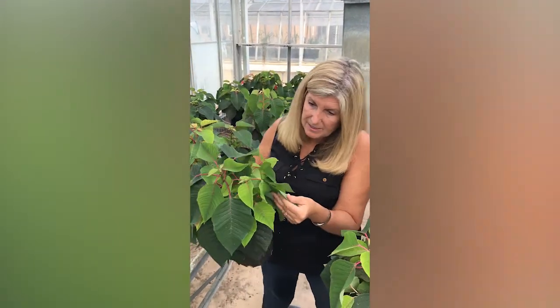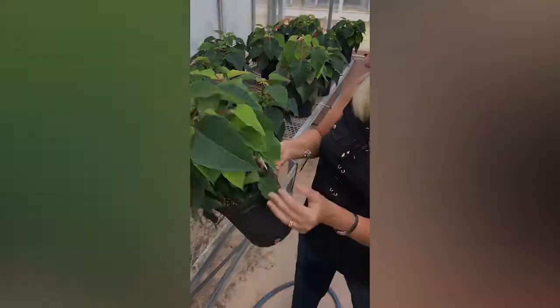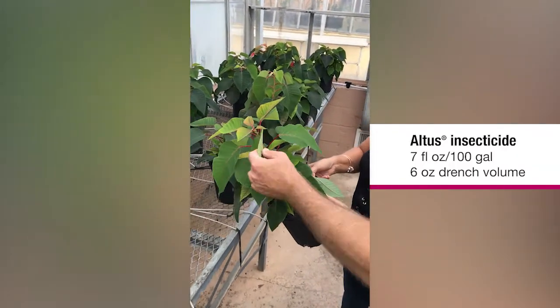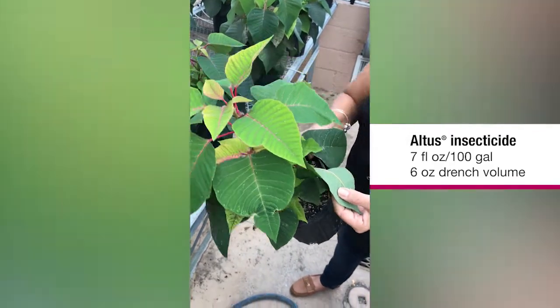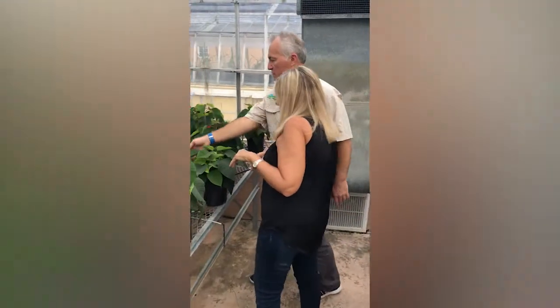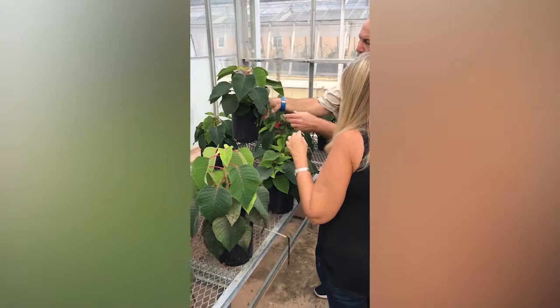So this looks really nice, this looks really green. And as you can see... this is not holding at all. Does not look good. This is an Altus treatment and it's not working well at all.